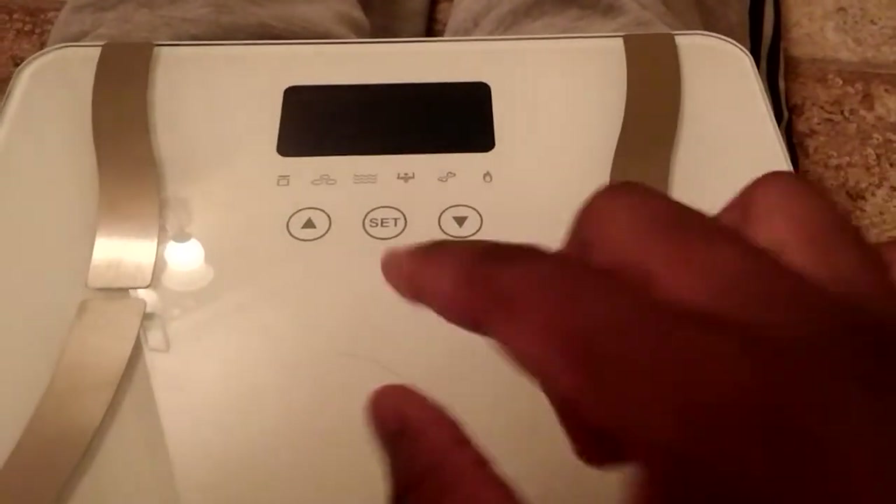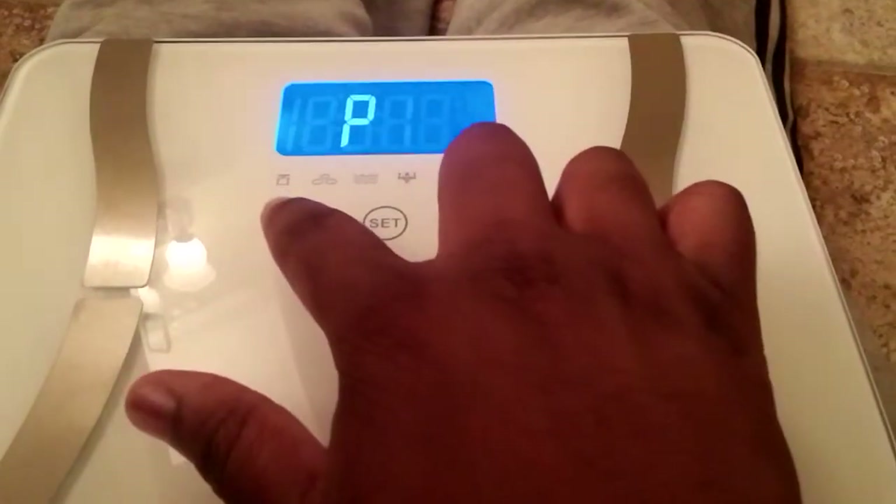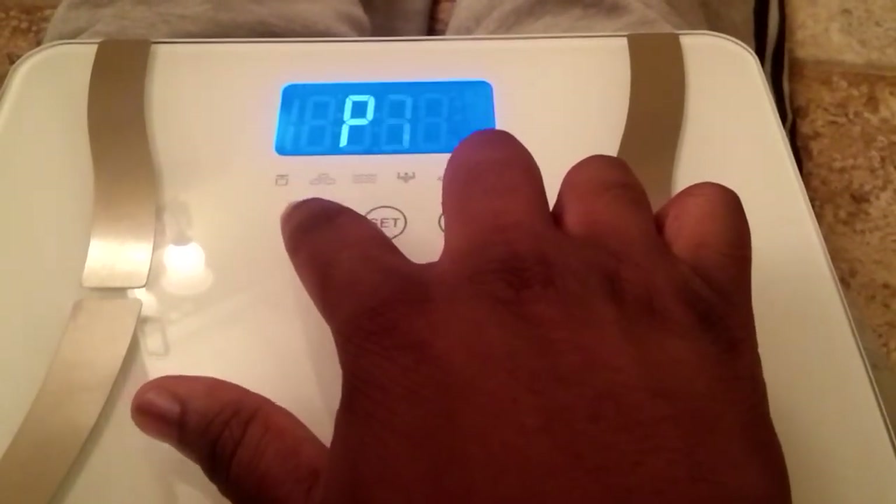If more than one person will be using this scale, you definitely want to set up a profile. You have the ability to set up to four profiles: one, two, three, and four.